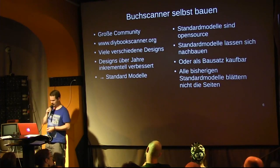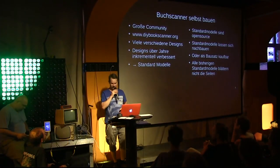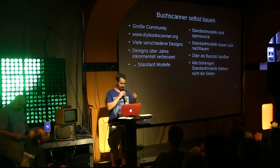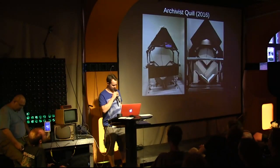All these models are open source, and sometimes you can also buy them as kits — but I believe currently not in Europe. And none of these standard models turn the pages automatically.